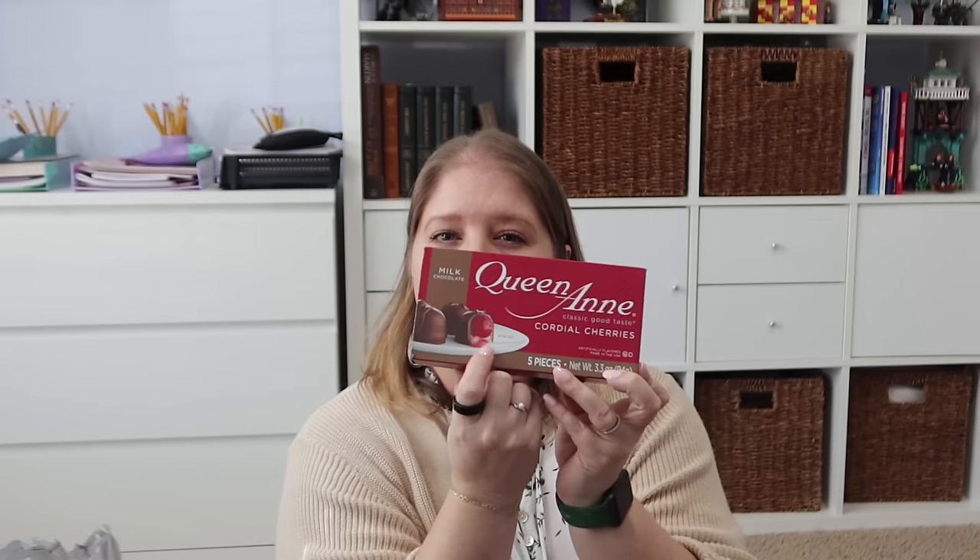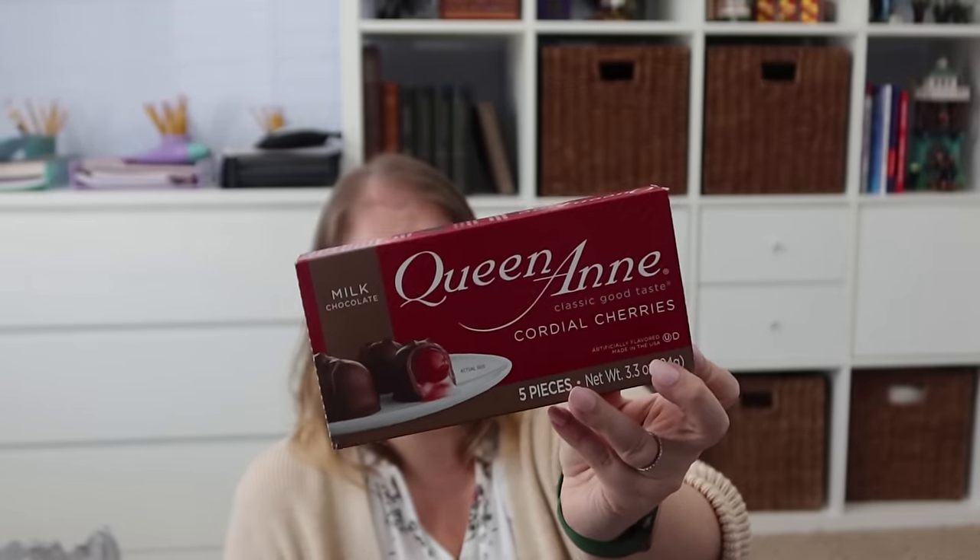I picked up Queen Anne chocolate covered cherries. Over Christmas I got a friend the other brand — I think it starts with a C — and she decided that's not the brand she likes. So when I saw these at the Dollar Tree I was like, I'm going to pick this up so she can try it and know which brand she prefers. This one has some kind of vanilla flavoring inside along with the cherry and liquid center.